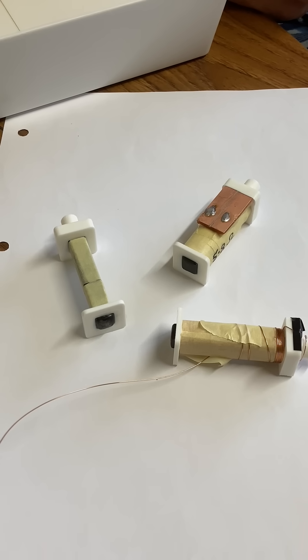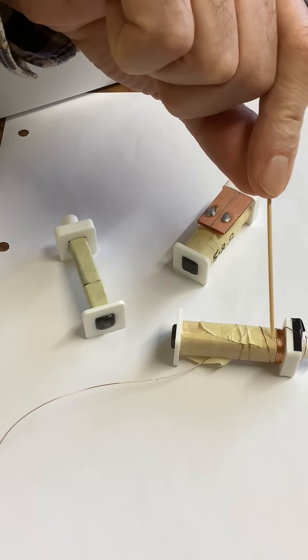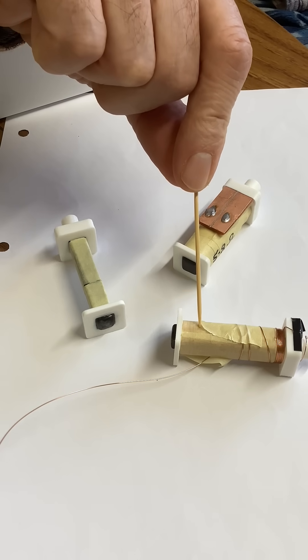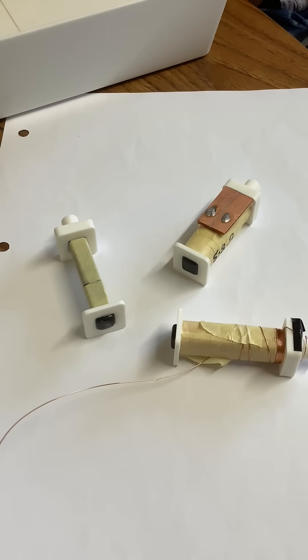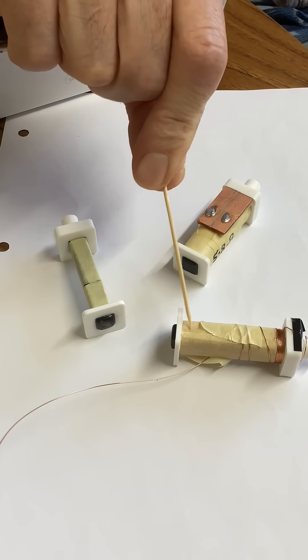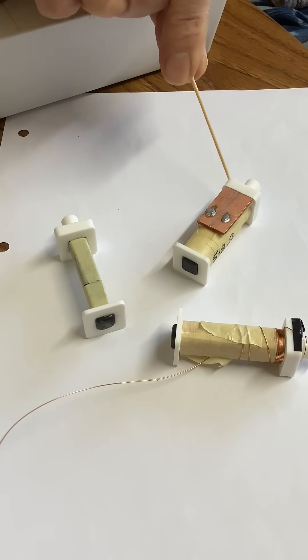So that was the first thing — annealing them. Then we put a bit of masking tape on to protect the copper wire, just a couple of turns, and then we start winding the coil, which is a long and tedious process. I've done it by drill before, but it's difficult to get the turns neat — they pile up. So these have been wound by hand, and this one's in the process of being wound. The aim is to get about 800 turns on there. This one's been completed and terminated.